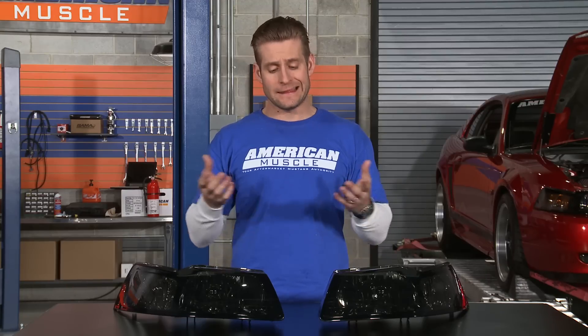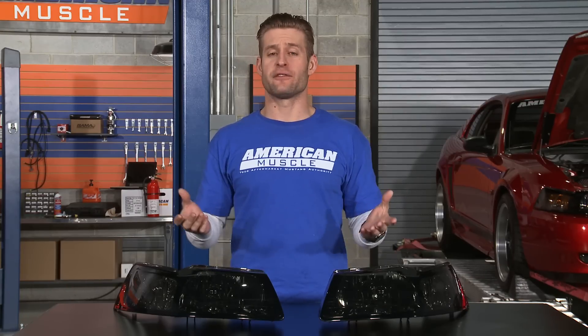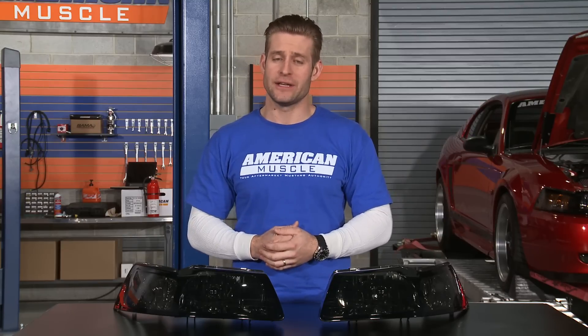Before, in order to achieve a look this dark, you either had to experiment with messy dyes or tint. Now if you've ever messed with any of those options before, you know achieving a perfect outcome can be tricky at best.